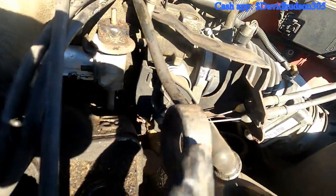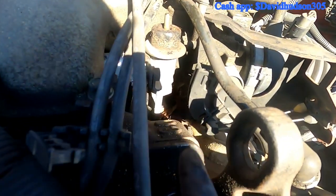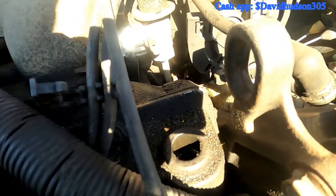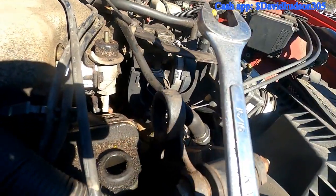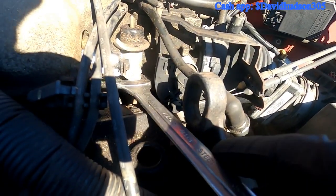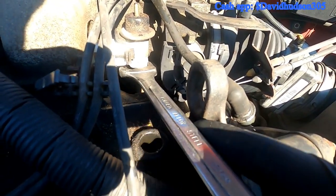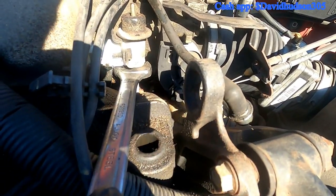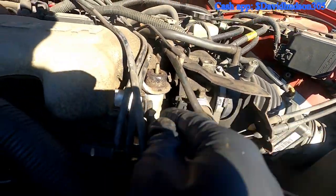I tuck it right behind this metal piece right here — this is where you lift the engine — and now I can get my wrench in to grip this part. I have a fixed 11/16 wrench, which is the size I'm going to need to grip the bottom of that part and turn counterclockwise. You can hear it break free and now it's loose.